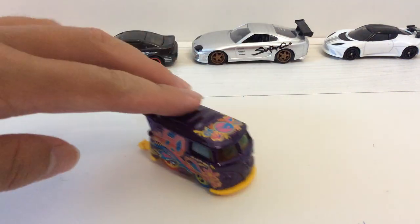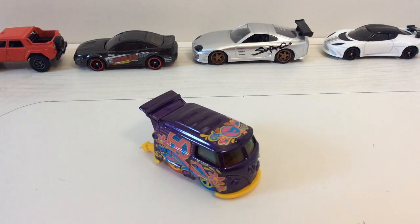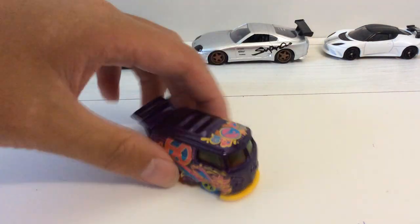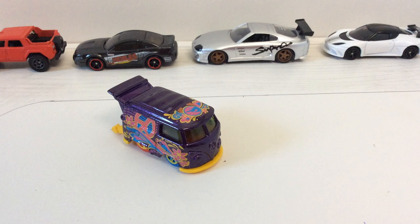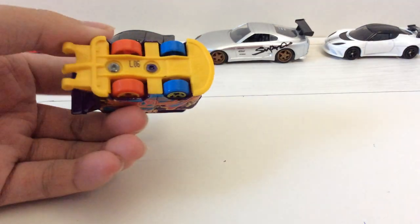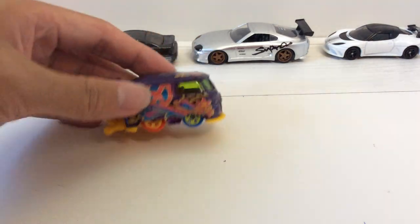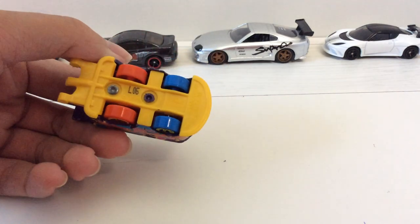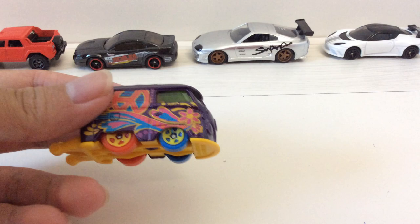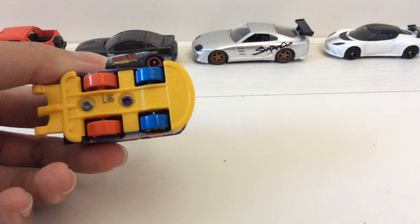So here's the car itself, and here's the treasure hunt logo. Let's take a look at this car. It is in purple with some pretty wild design. It has a metal body and a plastic base. The rear wheels are red-orange — I think it's more like orange. And it's got front blue tires.